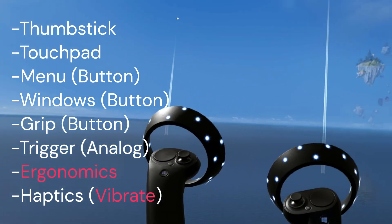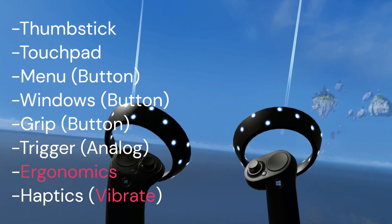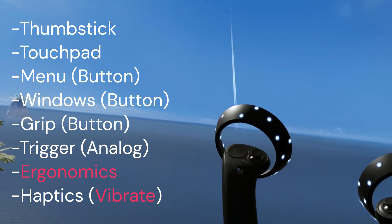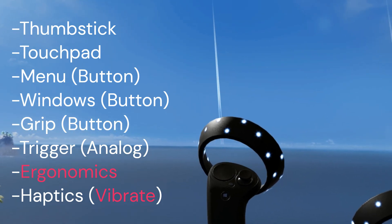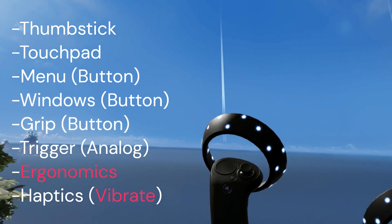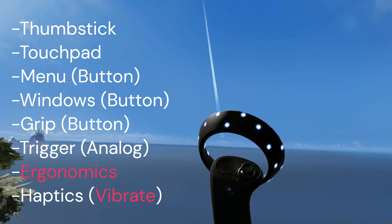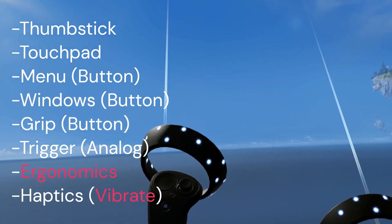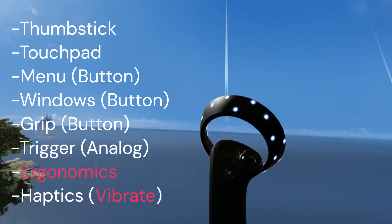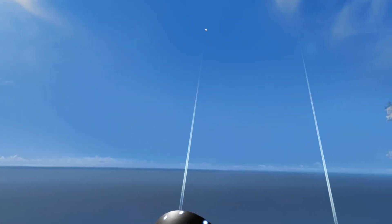The only difference between the Samsung Odyssey and the reference controller is ergonomic. You can see it has nice rounded edges as opposed to the reference controller which is kind of boxy and stick-like. Also, the haptics in the Samsung controller are not rumble — they're more akin to a cell phone vibrate or buzz. In my opinion, it's a lot more pleasing to feel when this thing buzzes in your hand compared to the rumble of the reference controller.